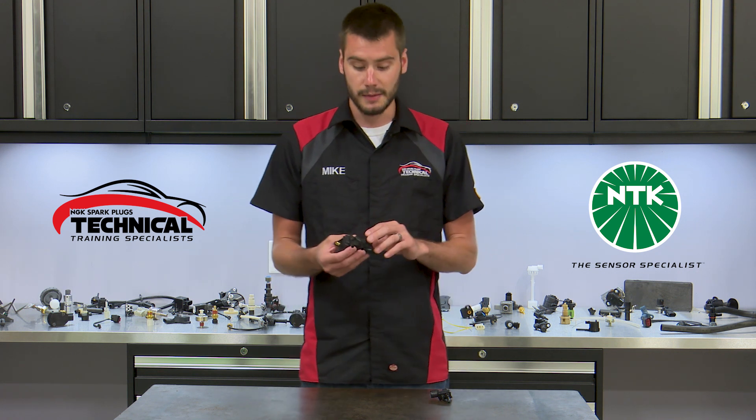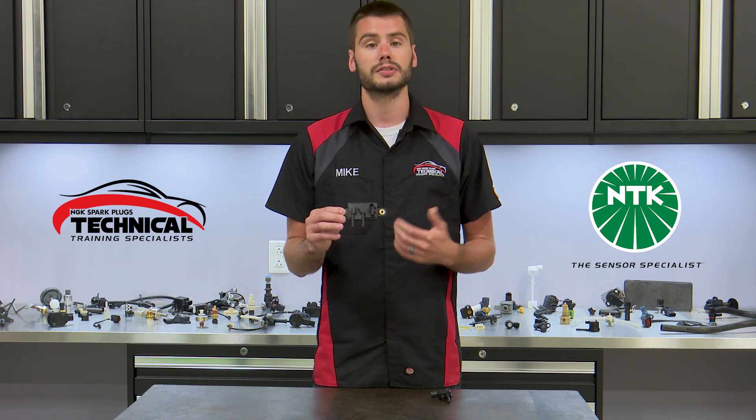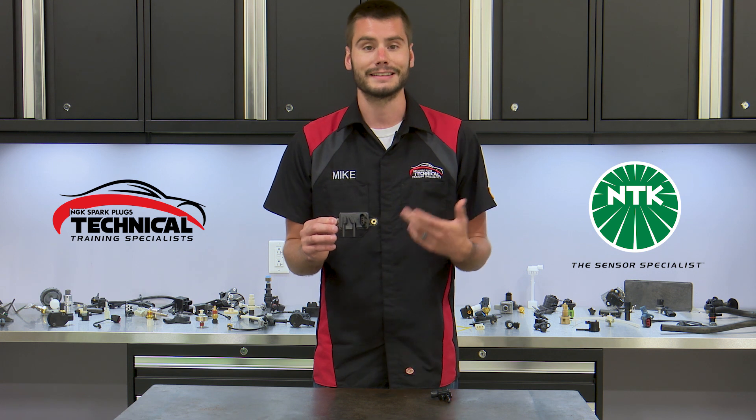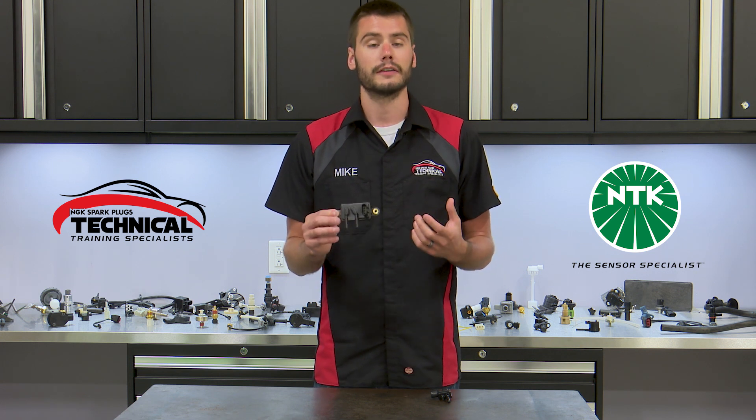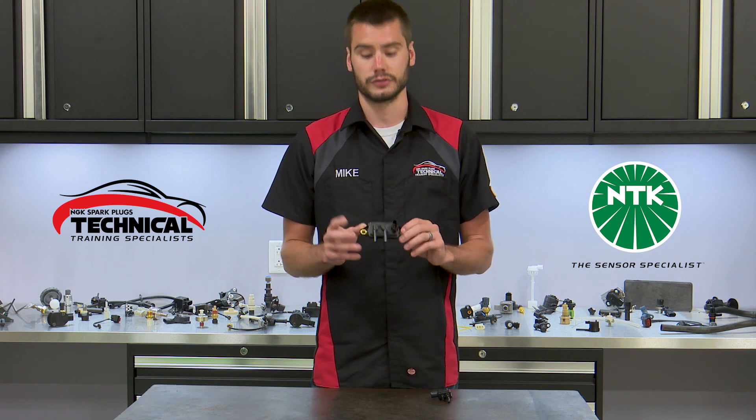The most common EGR pressure sensor you'll find is one that looks like this and is used on older Ford vehicles in the 90s and 2000s. It's a very common replacement and it was also called by the name DPFE. You may have heard of that before — that is an EGR pressure sensor just like this one.